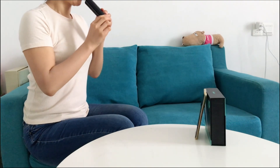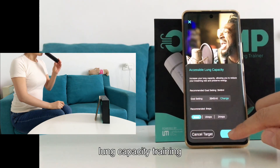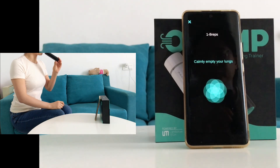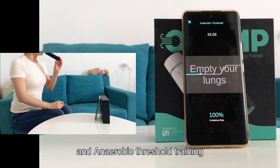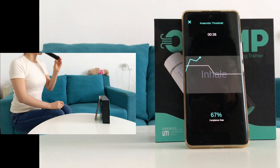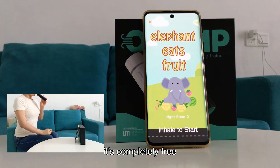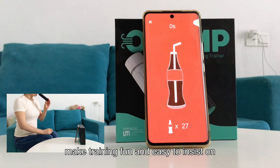Now let's do some training. The app includes lung capacity training and respiratory stress training. You can also check your training history data and track your progress. It's completely free. Good product design always does more — training may be boring, but the games make training fun and easy to stick with.